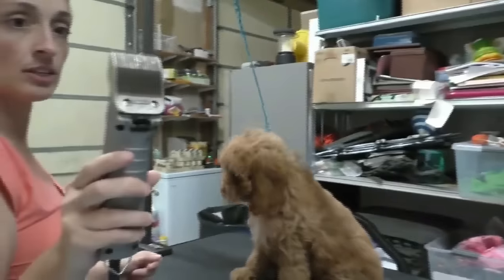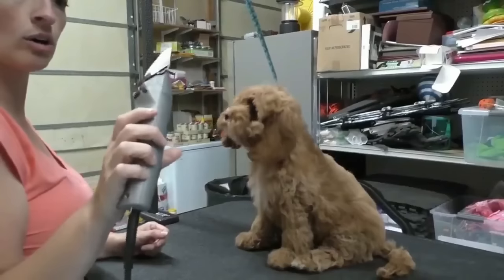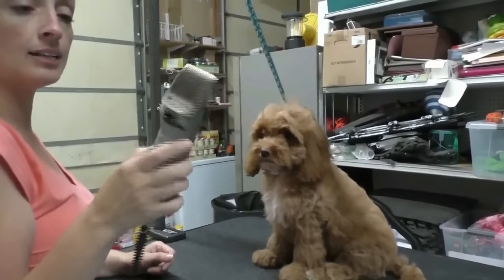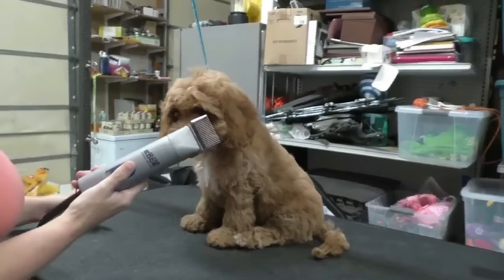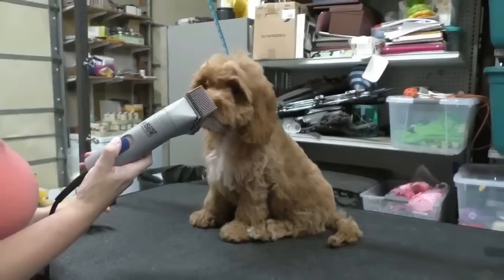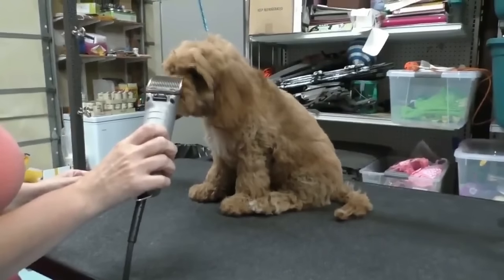We have our oiled clippers ready to go on a three-quarter inch height — 19 millimeters. And we're just going to get her clipped. One of the first things I'm going to do is really let her listen to it.